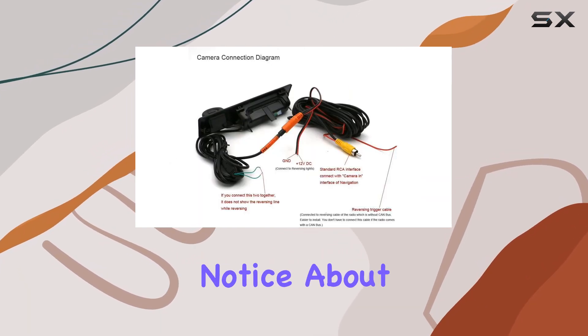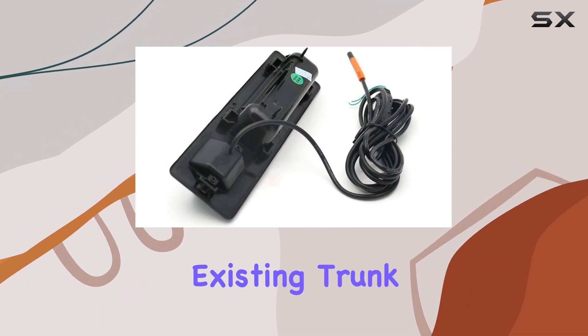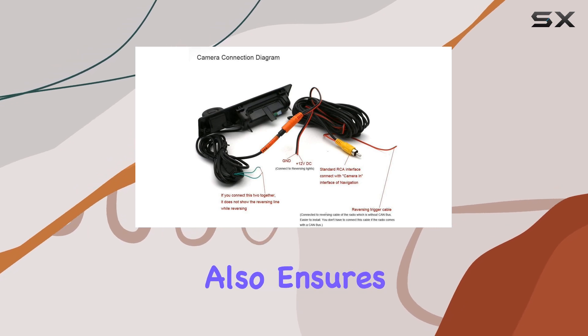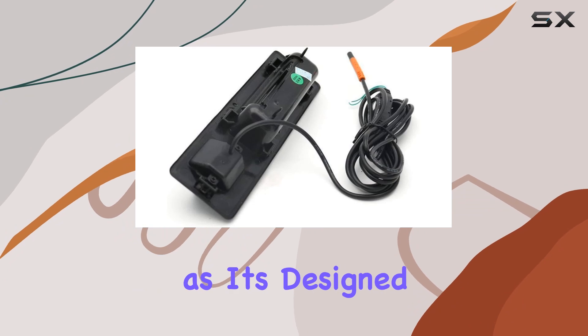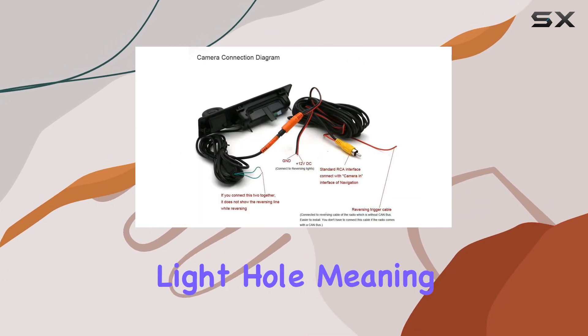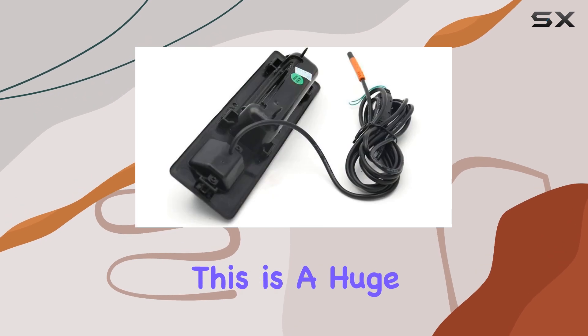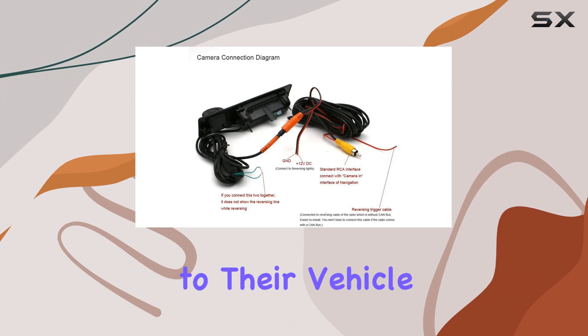One of the first things you'll notice about this camera is its seamless design, intended to replace the existing trunk handle, which not only maintains the vehicle's aesthetic but also ensures the camera is discreetly integrated. Installation is straightforward as it's designed according to the license light hole, meaning no additional modifications are necessary for fitting. This is a huge plus for anyone who isn't keen on making permanent alterations to their vehicle.